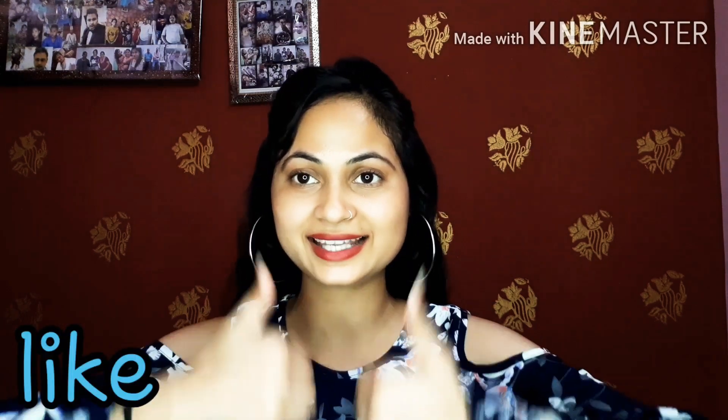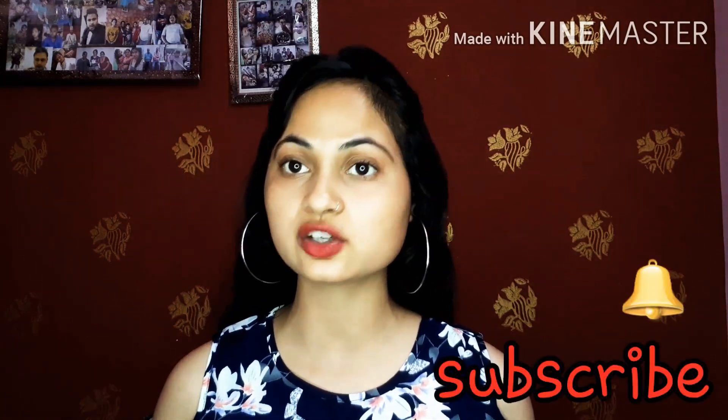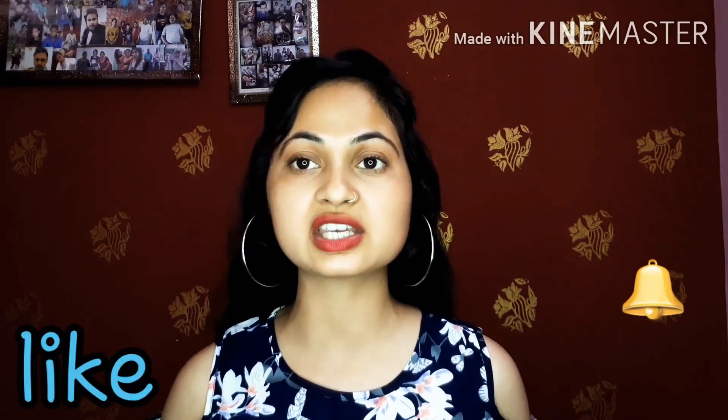You should try this face pack if you need glow or healthy skin. I hope my video is beneficial for you. If you enjoyed it, please give a like and subscribe to my channel. Press the notification bell icon so you will receive notifications of my daily uploads and won't miss any video.